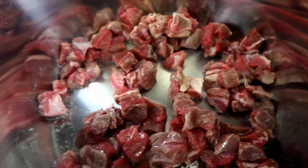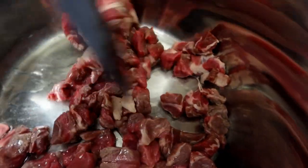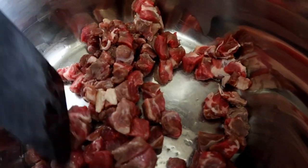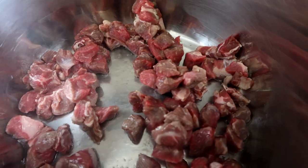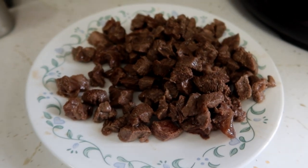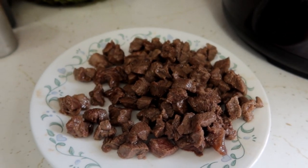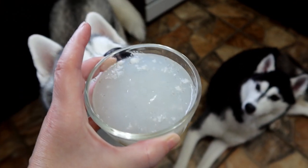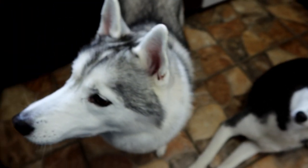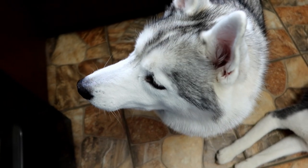Let's fry this up — sauté it up. I would also like to mention I'm not adding any seasoning to this, just a little bit of oil. The meat is slightly cooked, just a little bit pink in the middle. Now we're going to go ahead and make the broth. The first thing we're going to use is one cup of our homemade bone broth.